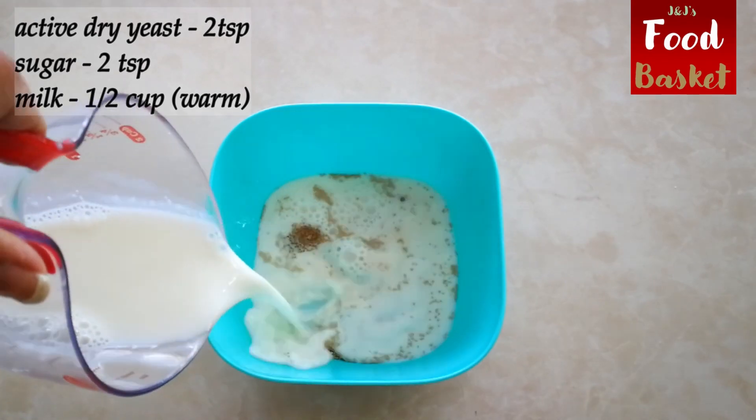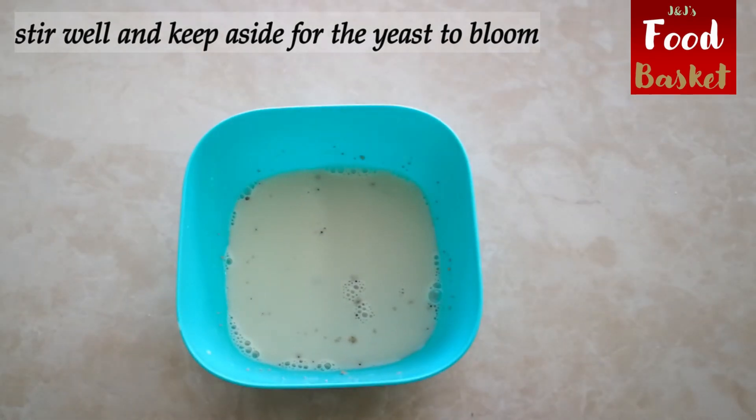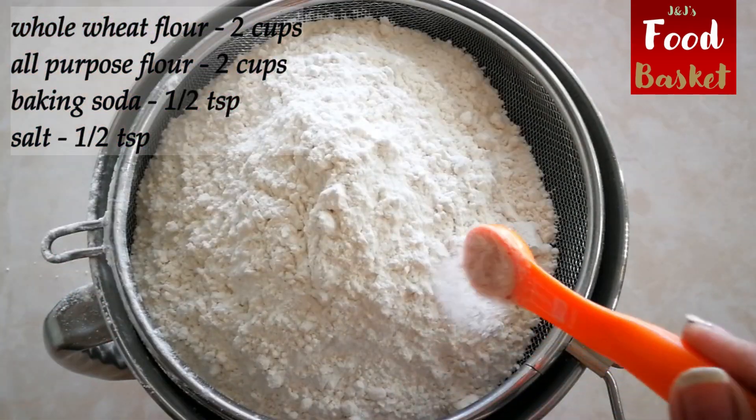Along with that I have a keema naan recipe for you. So even if you think you cannot cook, just follow along with the video. Make fresh, warm, tasty food at home with my recipes using ingredients from your own kitchen. Let's get cooking!